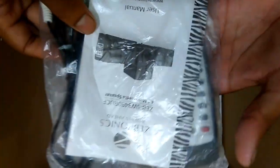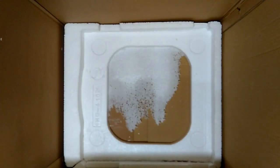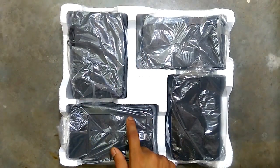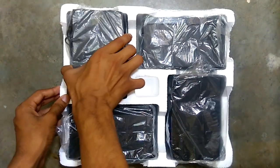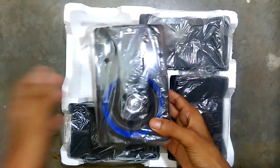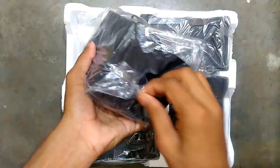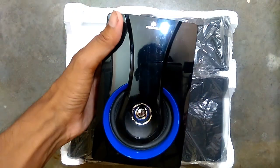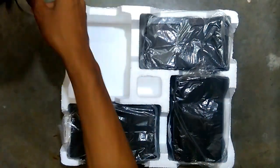And lastly you can see some accessories of this home theater — user manual, remote, and more. As you can see, there are four satellite speakers. Let's quickly unwrap them. Whoa, it looks awesome — nice glossy finish!